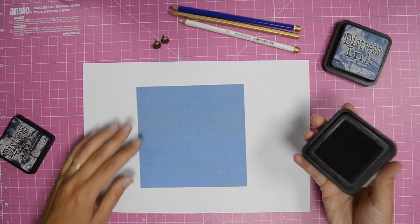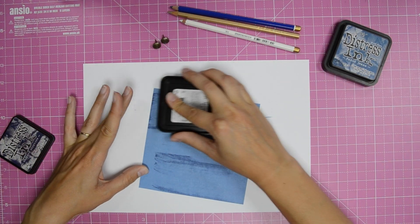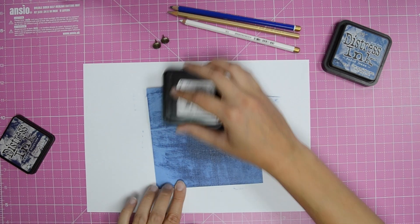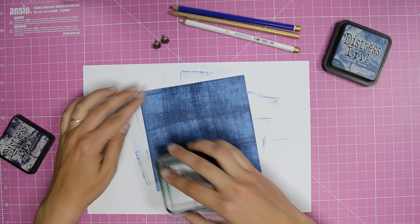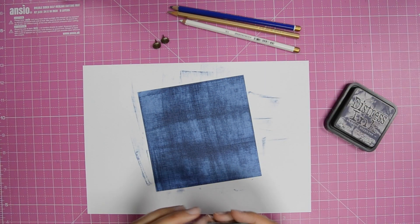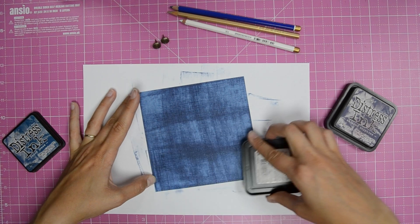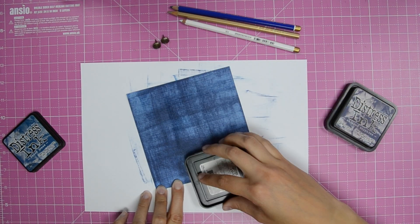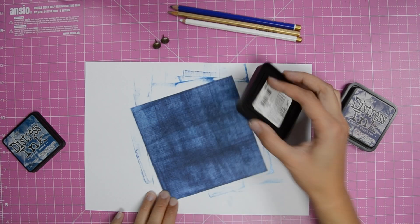Swipe Chipped Sapphire distressing ink across the card like so, and repeat this process with Faded Jeans distressing ink, using the edge of the ink pad to add darker vertical lines.